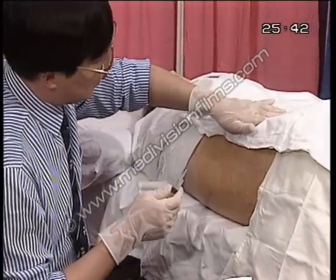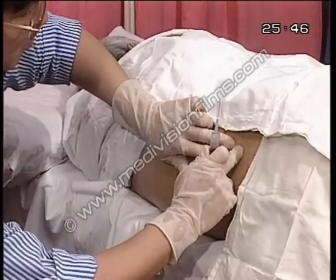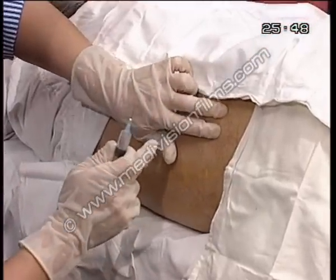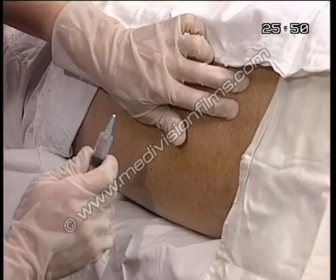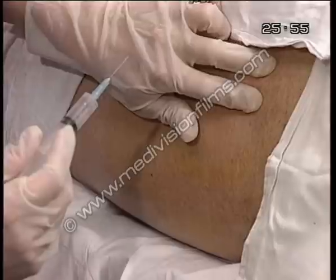This is the anterior superior iliac spine. This is the L3 body, and this is L4. I spread two fingers on each side of the two vertebral bodies so that in between my fingers is the L2-3-4 space.